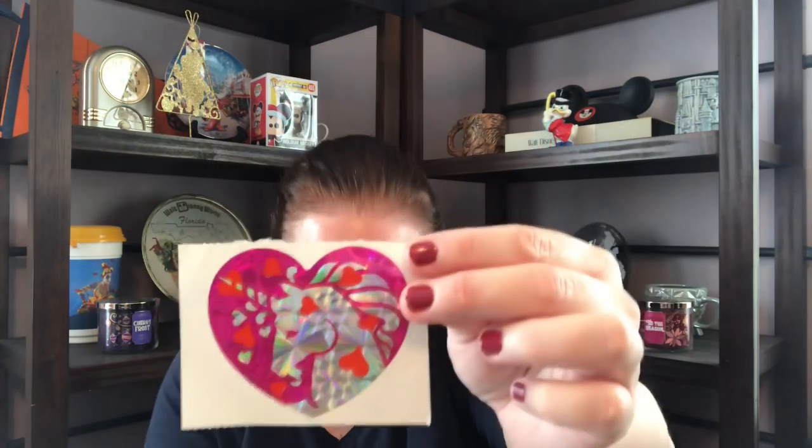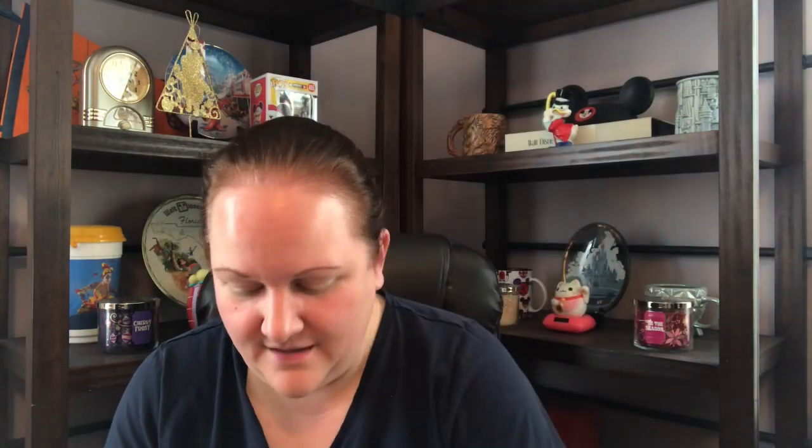Oh no, I dropped the stickers! Another Lisa Frank 1982 — oh man, these are awesome, Misty! The rainbow foil — we have another kind of that metallic foil. Another unicorn — oh my gosh I love these.